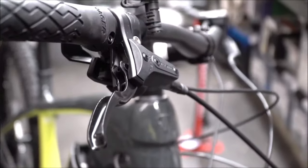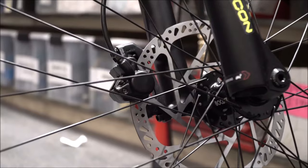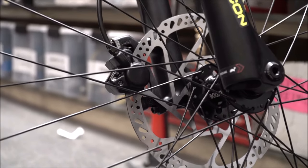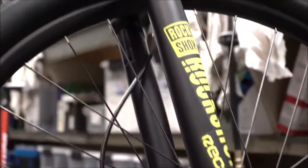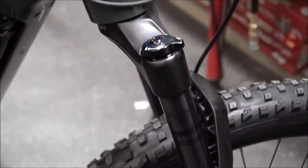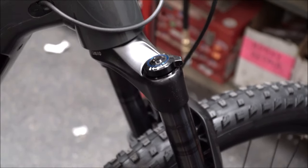On this model you are getting the Tektro brakes — they are single piston brakes, but they stop you well enough. Big disc rotors make a big difference. You also have the RockShox Recon on the front with the lockout, so you are able to stiffen it up for harder packed road or a big steep long climb.